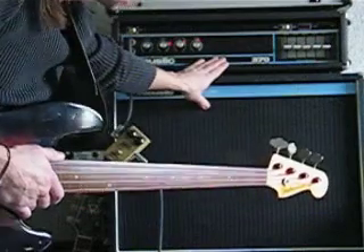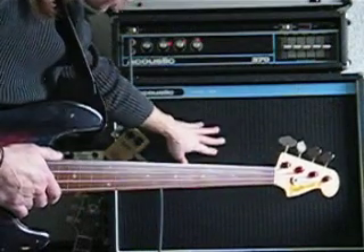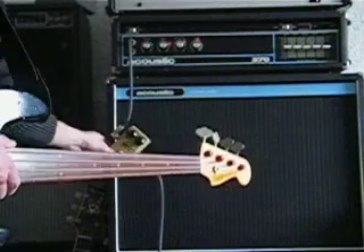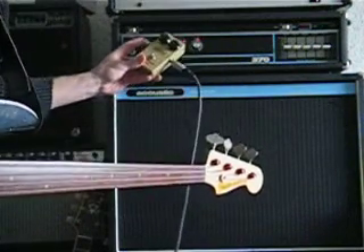Part 3. Acoustic amp with the 370 and the 408. Envelope filter from MXR.